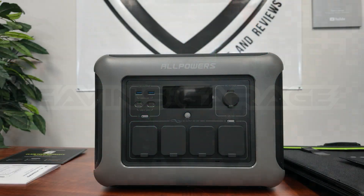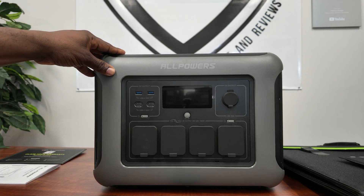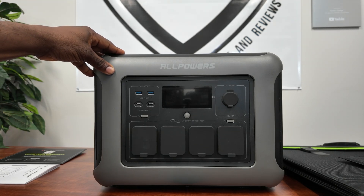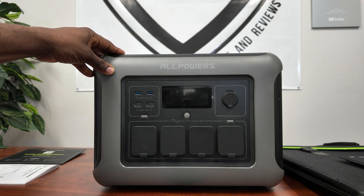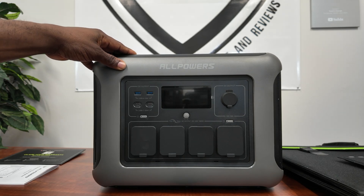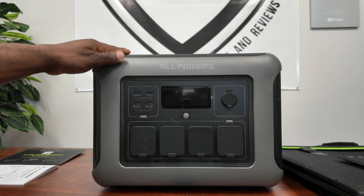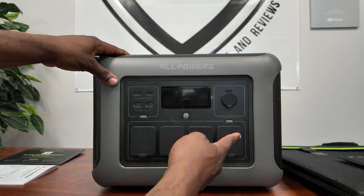Welcome back to the channel. Today we have the AllPowers R1500, an 1800-watt portable power station. I like to think of this as a mid-size unit — not your 2400W largest size, and not a 1000W either. That 1800 watts is perfect for powering almost anything in a small camper or power outage situation.